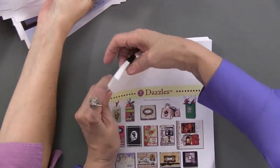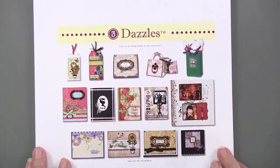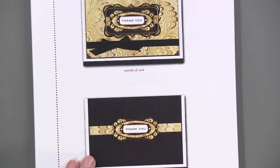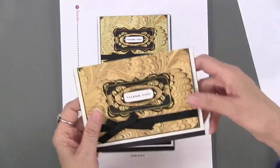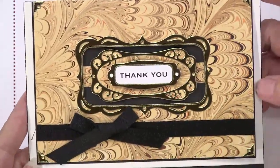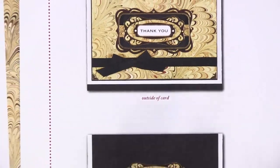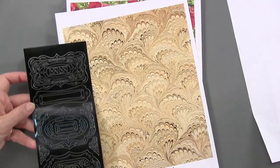Now we're going into the dazzle chapter. Here are the projects — some are cards, some are tags, there's even a little purse and a bag. We're going to start with this window card using labels on this paper. Here is the card, here are the instructions, and there are the papers. These are the dazzles that are used — black frame dazzles, those are the labels.